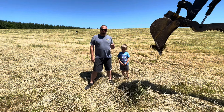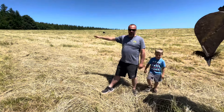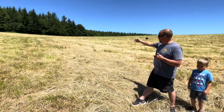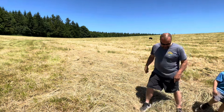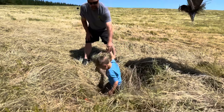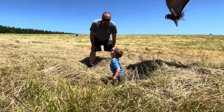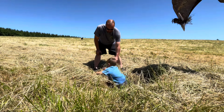Hey you guys, welcome back to the channel. So today — well actually yesterday — we just got done getting the rest of the hay off this hay field. This used to be tiled, and the tile has actually collapsed. Now we have these big sinkholes. I'll show you how big — look how deep those are. So we're going to go ahead and re-tile the hay field.